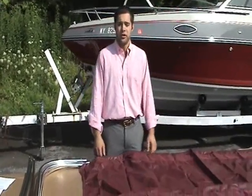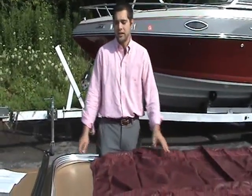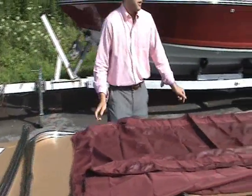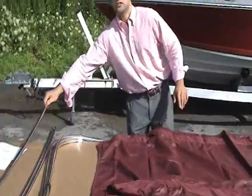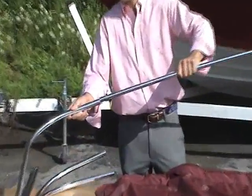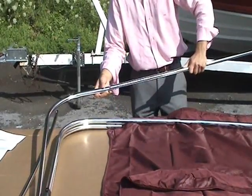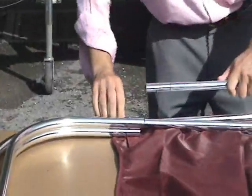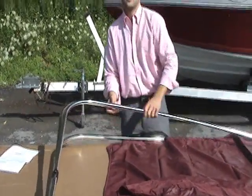The next step is putting the center bows into your port and starboard frame assemblies and adding the fabric. Lay out your port and starboard assemblies so that the A bow is on top and the Allen screws are facing up. Take your fabric and orient it so the back is facing towards you, evidenced by four triangular-shaped cutouts on the bow sleeve. Take your center bow, slide it into your A bow using the button snaps, and slide it into place. Repeat this process for all three bows.